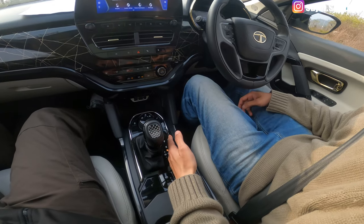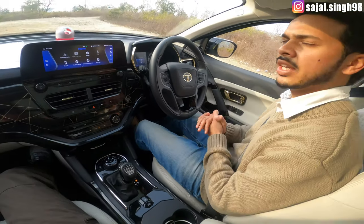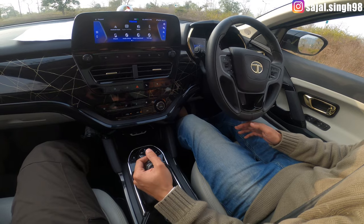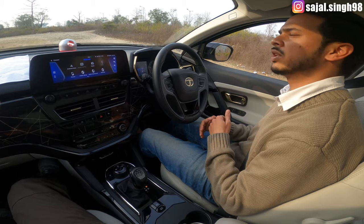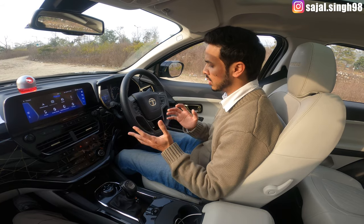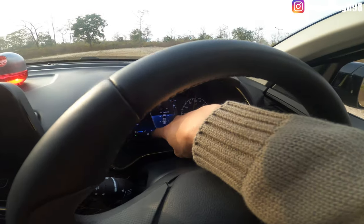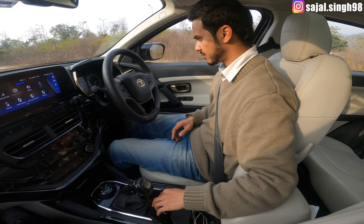Now let's cover the auto hold feature. This feature was added to automatic cars to help in stop-and-go traffic. Without it, you have to keep pressing the brake continuously, which is tiring especially in cities. When you activate auto hold you can see it becomes active. While in drive mode, driving in the city, you can engage it.